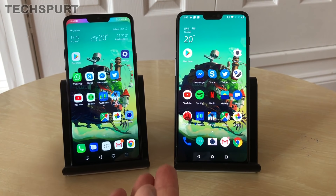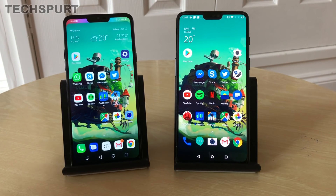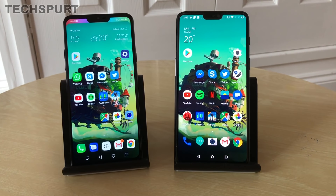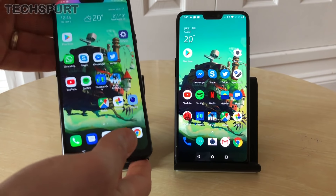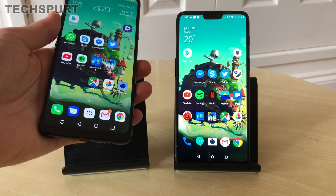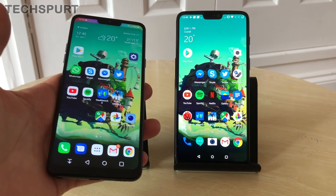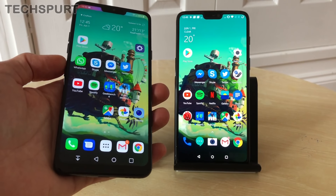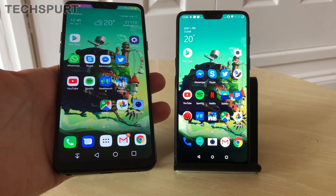From the front they do look very similar, helped in no small part by the notch-style effect — the screen stretches to fill that entire front panel, and you've got these pleasingly curved corners on both displays. The LG G7 is slightly smaller at 6.1 inches compared with the 6.28-inch OnePlus, and it's a little narrower too, sporting a 19.5:9 aspect ratio compared with 19:9 on the OnePlus 6.